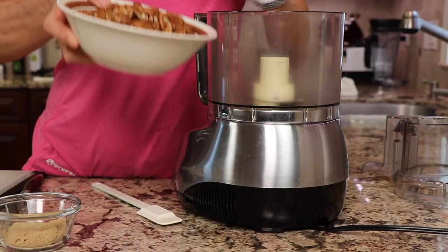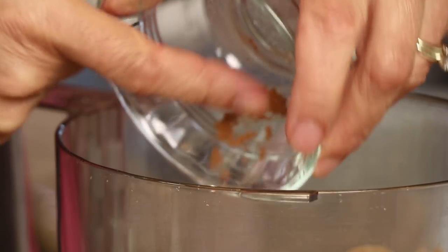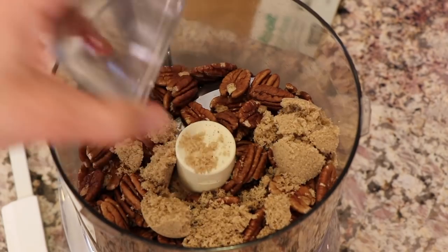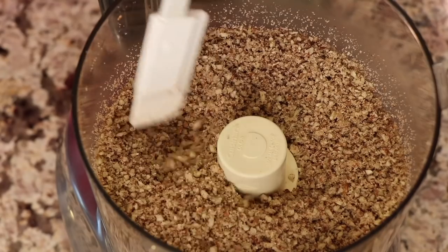Preheat your oven to 325 degrees Fahrenheit and we're going to begin with our crust. Take your pecans and place them into a food processor along with the cinnamon, the brown sugar, and a pinch of salt. Blend that up a little bit and break it down so that it's nice and crumbly.